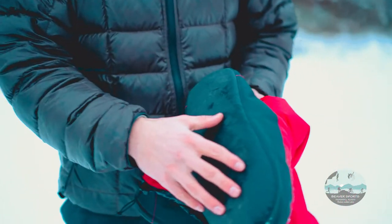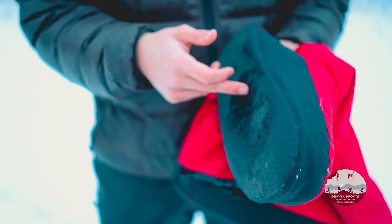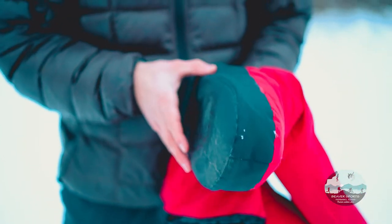These are a great camp bootie. On the outside you have a tougher plastic layer on the bottom that's great, that doesn't get punctured. It's pretty tough.